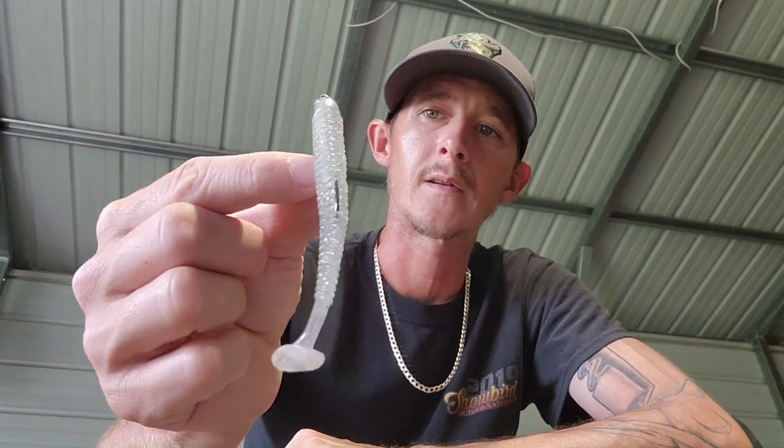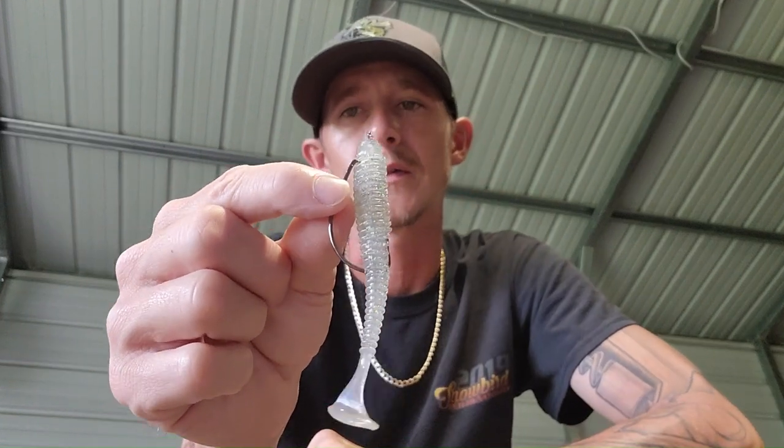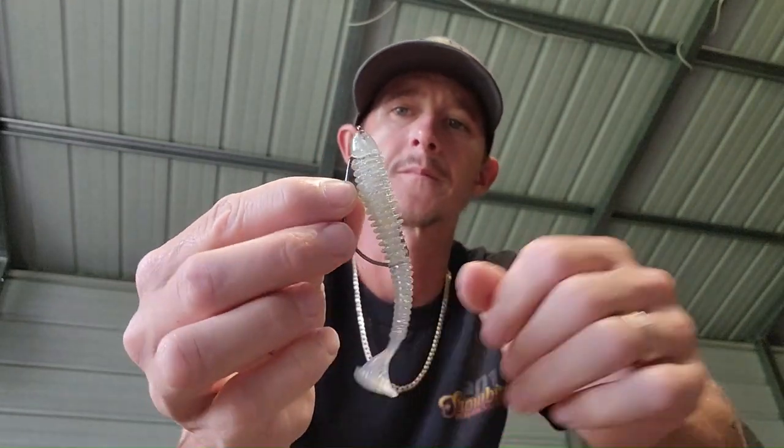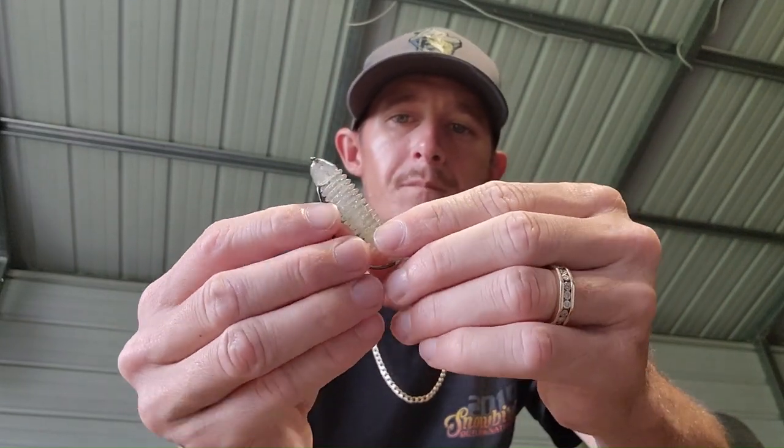You're going to want to texpose it — just barely in there. That way you can pretty much fish this on top of the water, kind of weedless. It works pretty well fishing it weedless, and it's weightless.